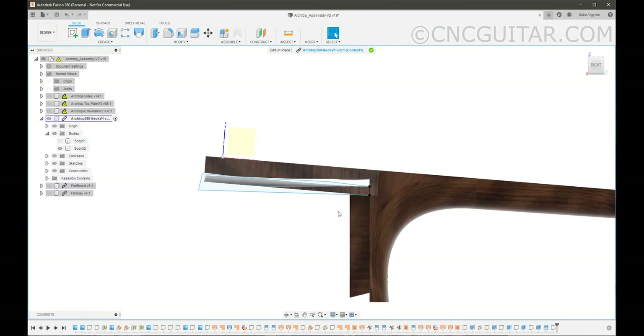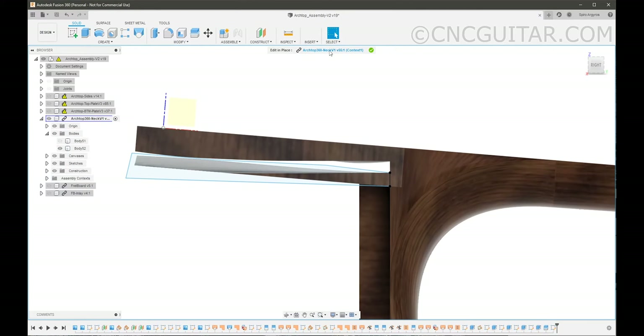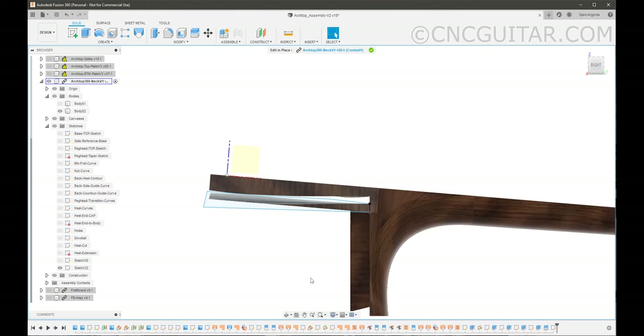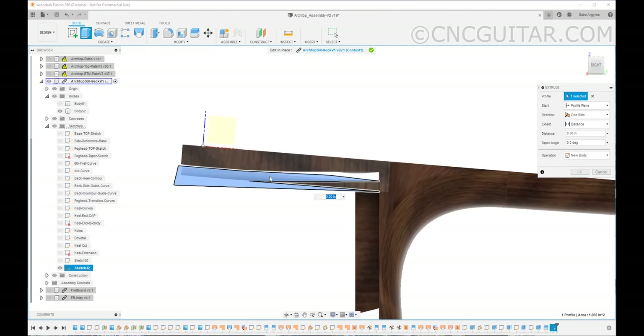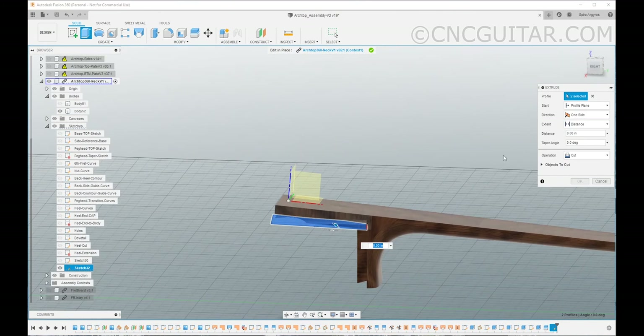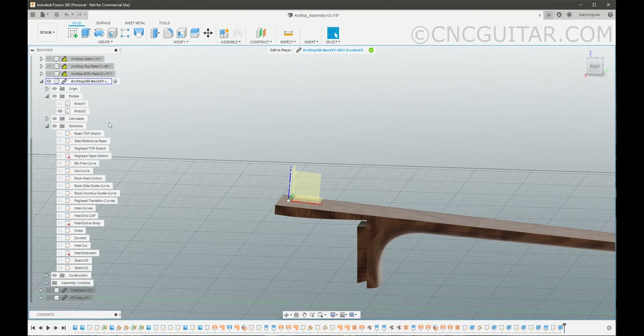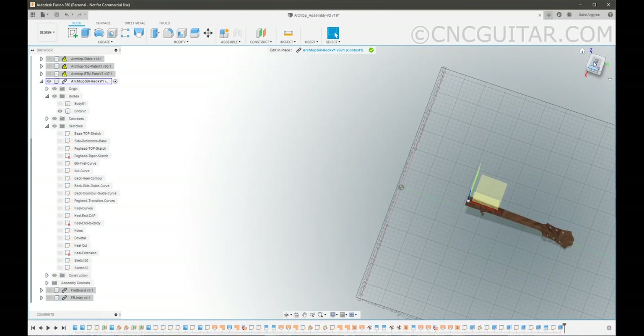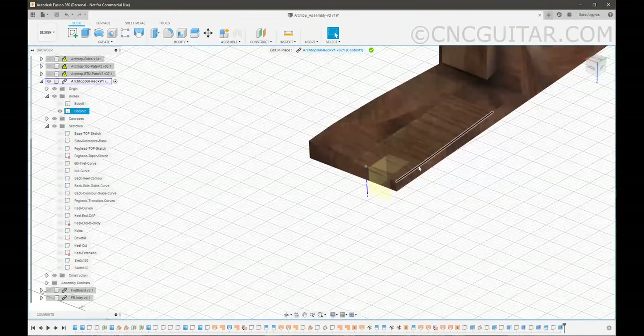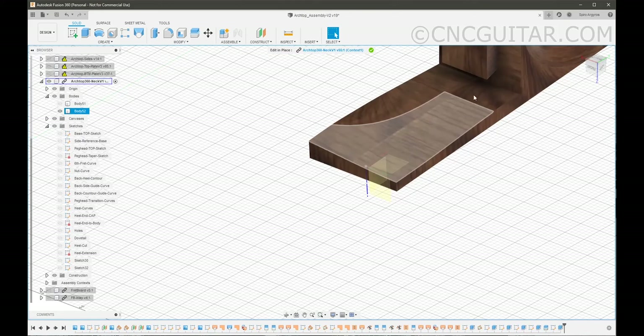We can go ahead and finish the sketch. Notice that this entire process is happening in the Edit in Place feature. Now that we have that sketch, I'm going to hit Extrude. I want to make sure I select that sketch — notice how the whole thing is highlighted. I'm going to cut with it. I can cut in both directions, and because it was on that surface, we'll see how that comes out. And just like that — you have created a bottom surface to this extension that will completely conform with the top of the guitar.